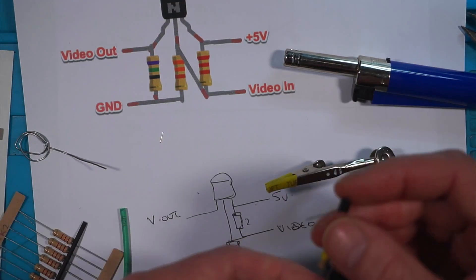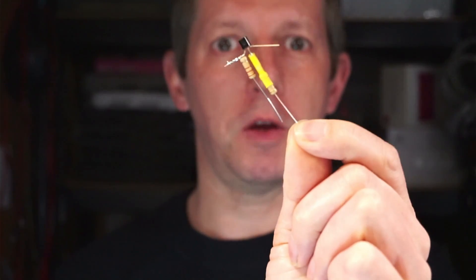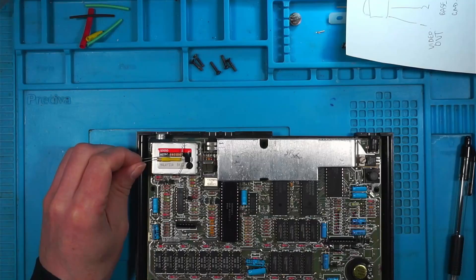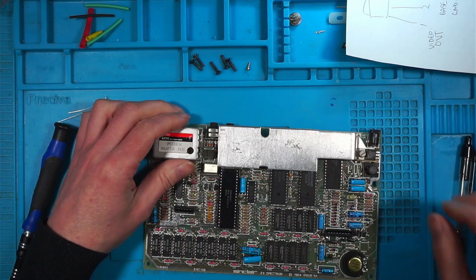I've got my little composite mod done, so we'll get the Spectrum opened up again and see if we can fit that inside of the modulator. I should manage to fit it in there — I'm going to take the board out and prise the top off.